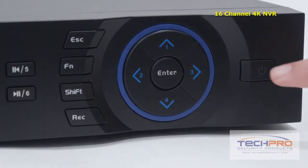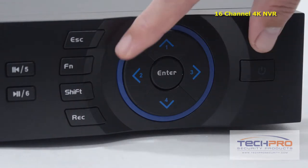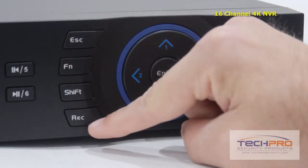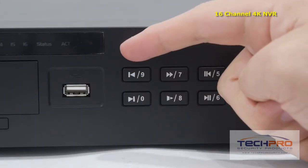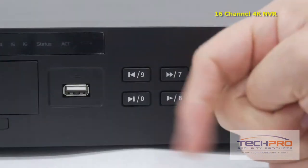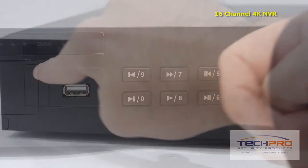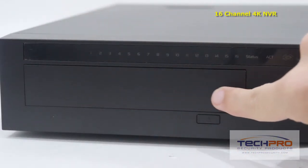Let's take a look at some of the buttons on the front. Starting with the power button, these are the interface navigation arrows, the record, shift, function and escape buttons, and the playback control buttons. These are your indicator lights, the front USB port which can be used with a mouse or a flash drive for backups, and this is an empty port for installing a DVD burner.